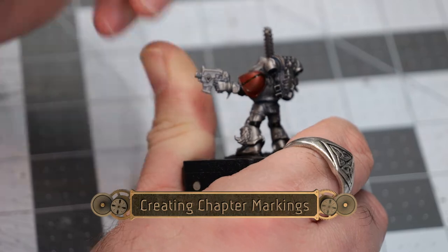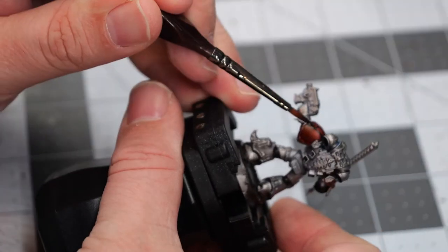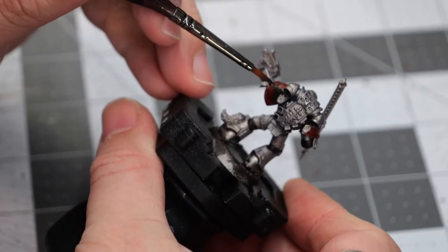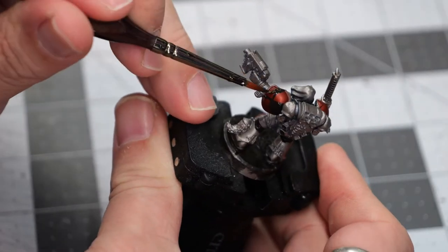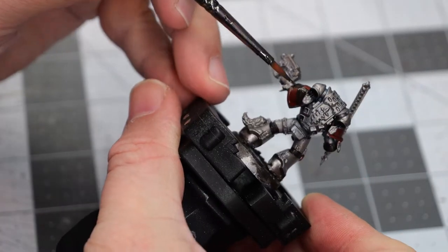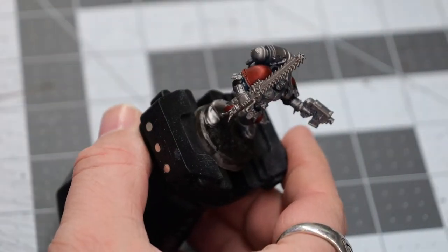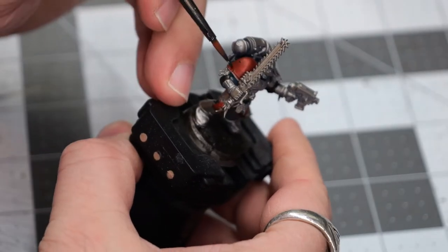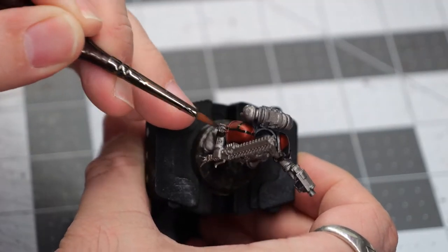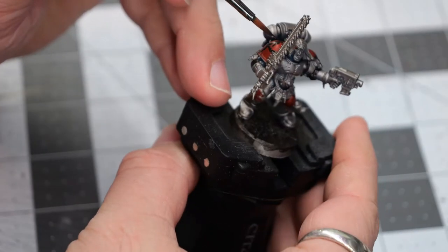Now using the Mars Black, we're going to very carefully create my custom chapter's logo, and that is a red and black checker mark across the shoulder pads. I'm taking care to make sure the paint is not globbed on but very thinly applied. This will still allow some of the metallics of the Lead Belcher to show through, but not super visibly.